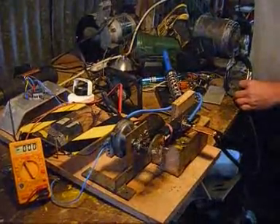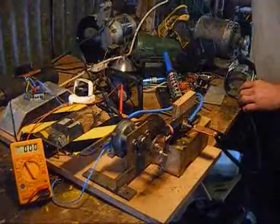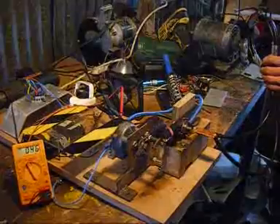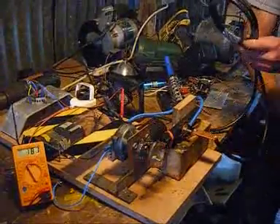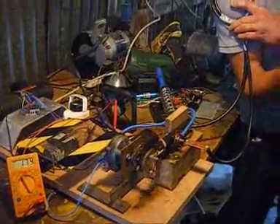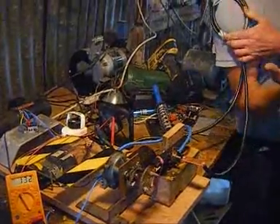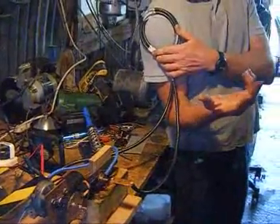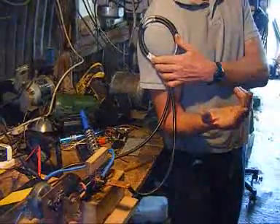Right, here we go. Let's plug it in and watch the spider slide. Low inductance coil — stick it on yourself anywhere you like. And you do see a certain amount of muscular reaction taking place.